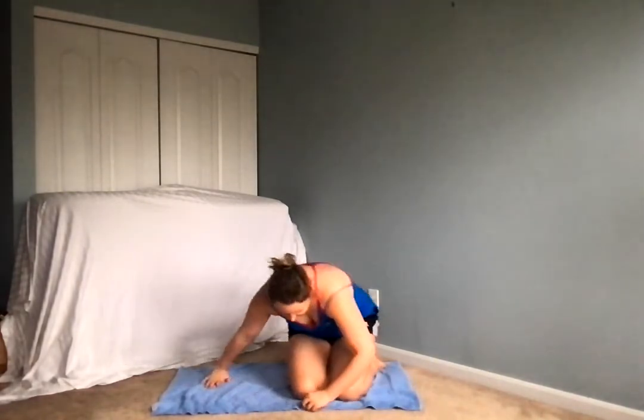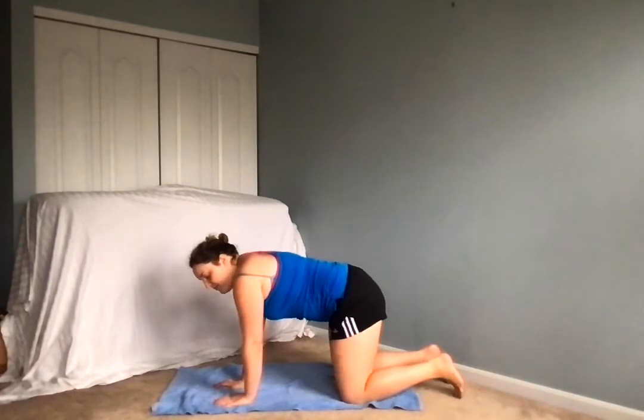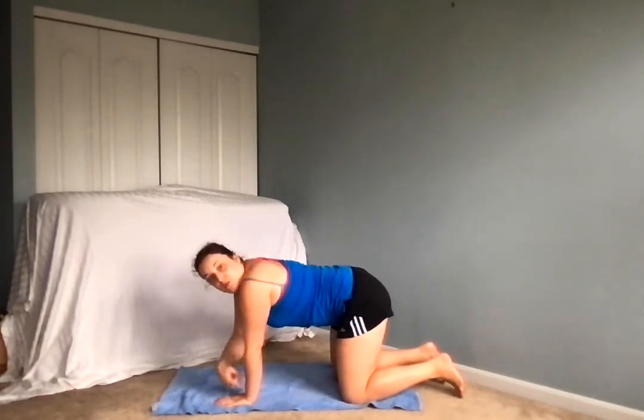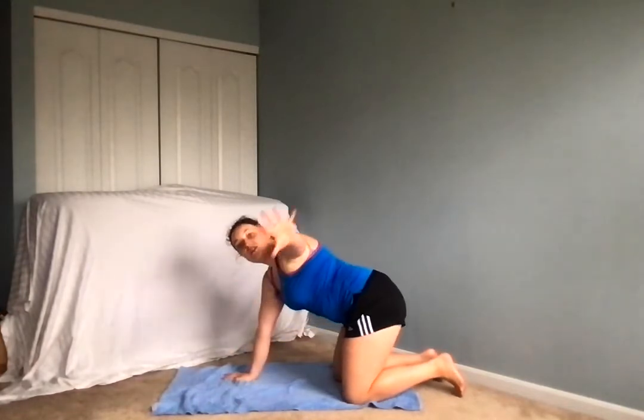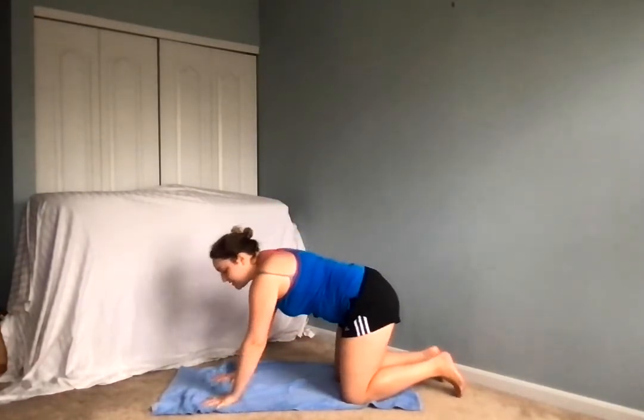Nice job. We're going to come to a tabletop position on our hands and knees. Making sure that the shoulder is stacked over the elbow, which is stacked over the wrist, and the fingertips are spread out wide right on the mat, making a huge imprint here.